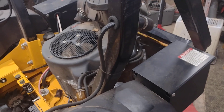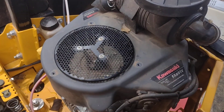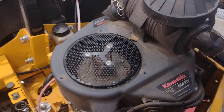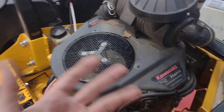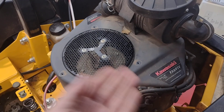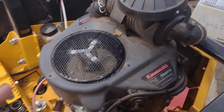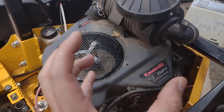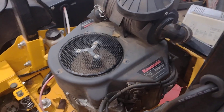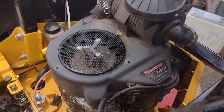One reason the motor might not want to turn over is it could be hydro-locked. What that is — either water got through the air filter or housing, or gas, or a combination got into the cylinders and won't allow the piston to come all the way to the top. It compresses that and gives you a hydro-lock. I already pulled the plugs out — that's not it, they're nice and clean.